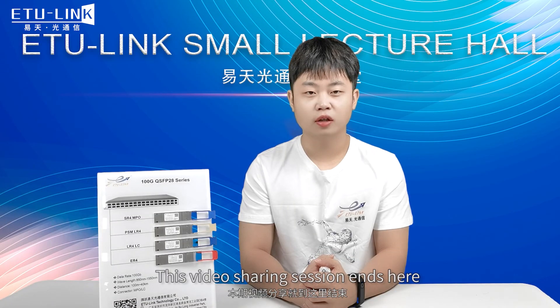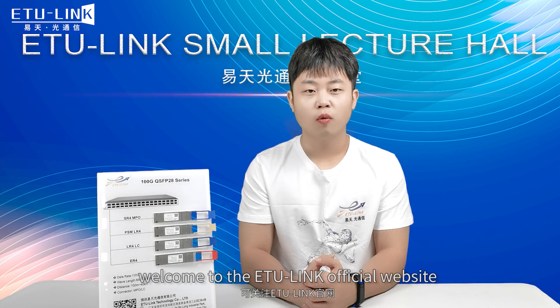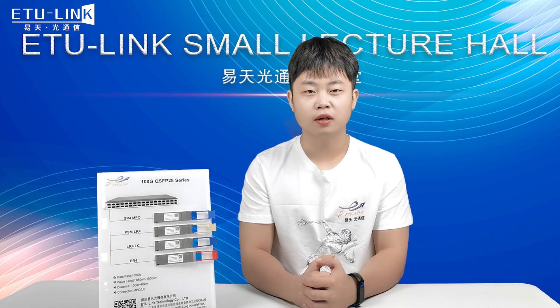This video sharing session ends here. If you need to learn more about optical communication, welcome to the ETULINK official website. Thanks for your support.